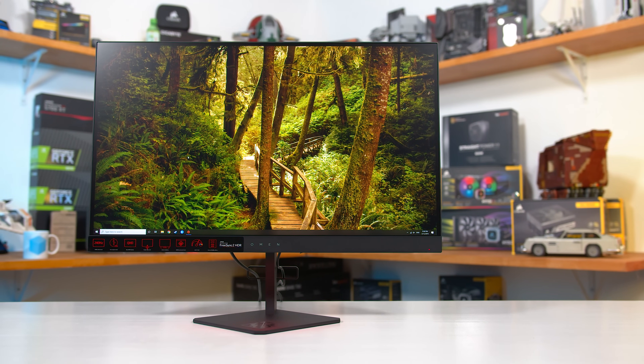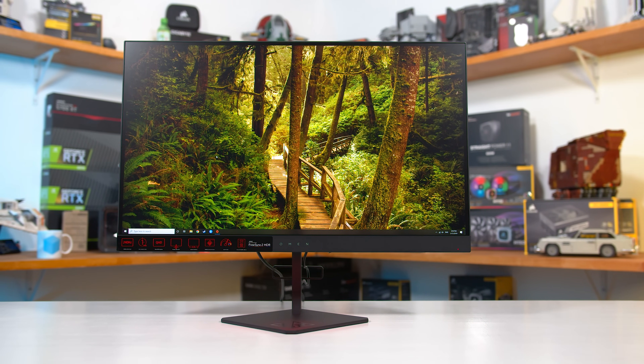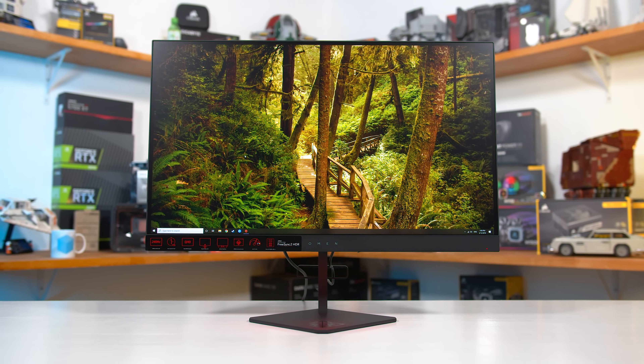Welcome back to Hardware Unboxed. Today we're taking a look at a new type of monitor that's just hit the market in 2019 and something many of you have been requesting. There are a few monitors out there that use this panel, but the one I have in for testing is the HP Omen X27 — actually the first HP monitor I've reviewed, so that adds a bit of interest here too.